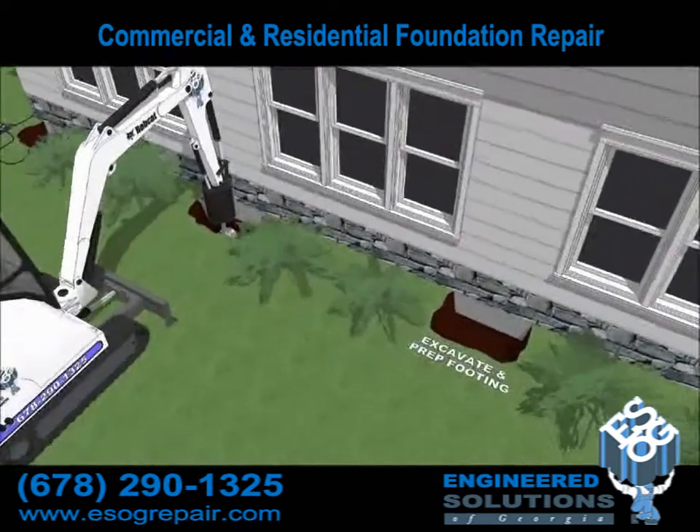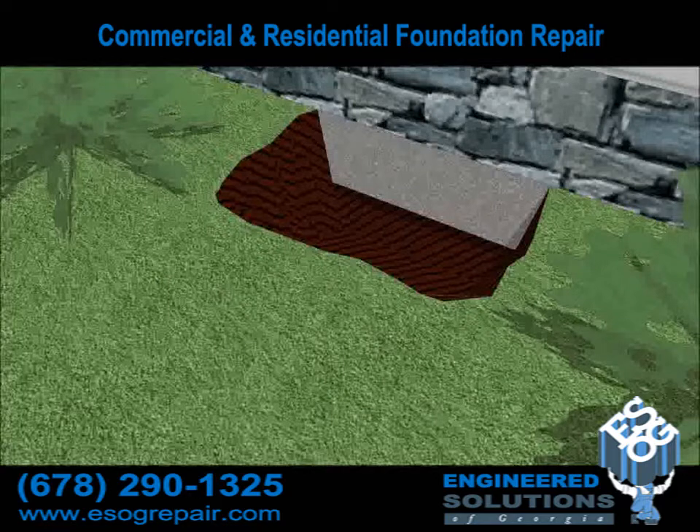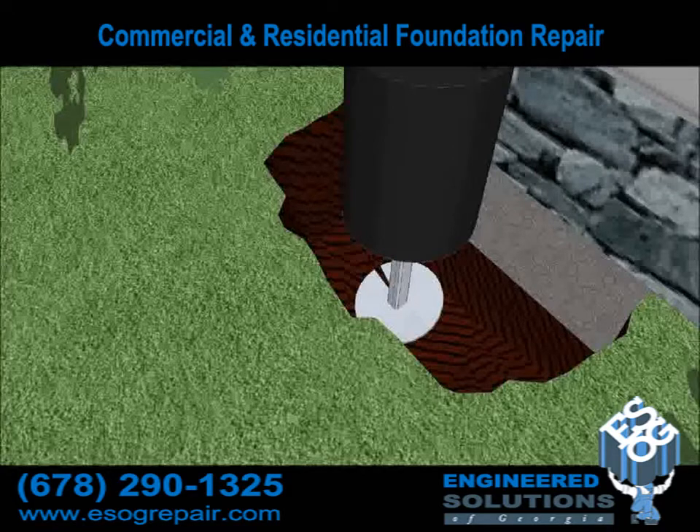In this illustration, you'll notice that a hole has been excavated at pier placement. In the retro pier process, this is the first step to expose the existing footing. When excavating and preparing the footing, we at Engineered Solutions of Georgia make sure that the edges and corners are square and flat so that our bracket seats properly.